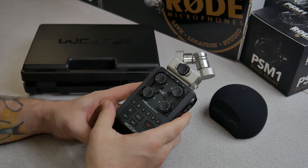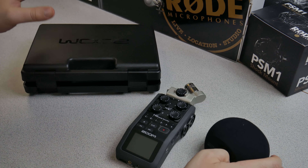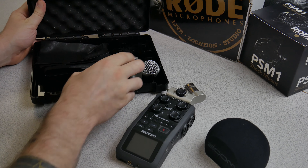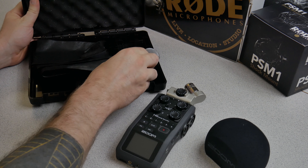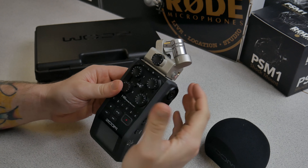For those who are not aware, whenever you buy the Zoom H6, it of course comes with a windscreen. You also get a hard case, and a mid-side microphone as well. But for this video, let's just focus on the sound of the XY mics on voice.